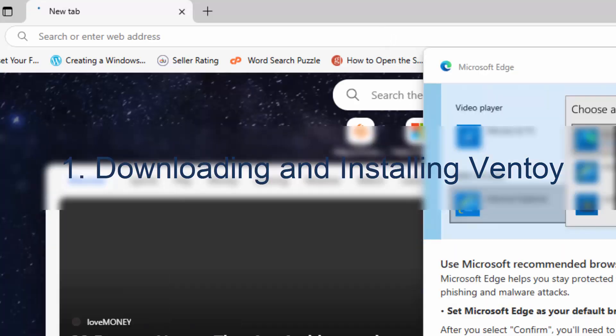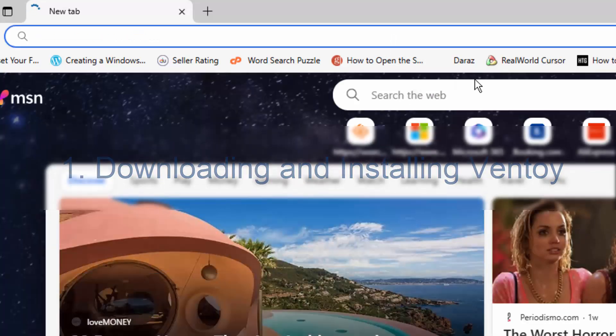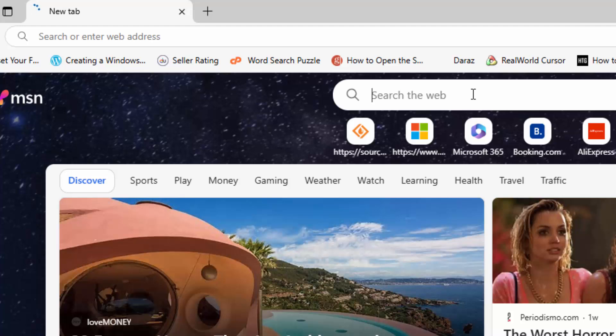To install VentoE on a USB drive, download link available in the video description.